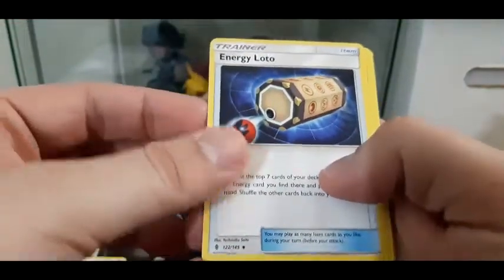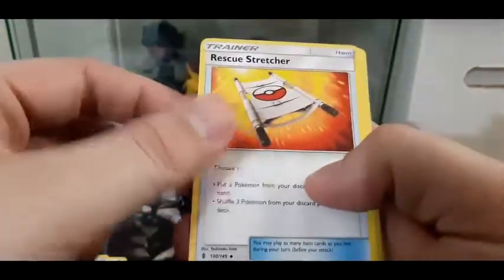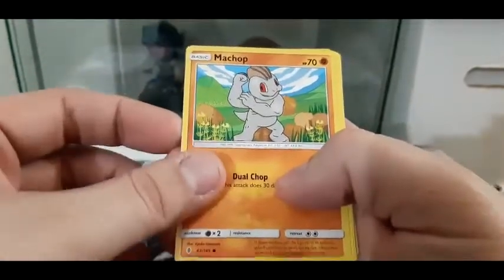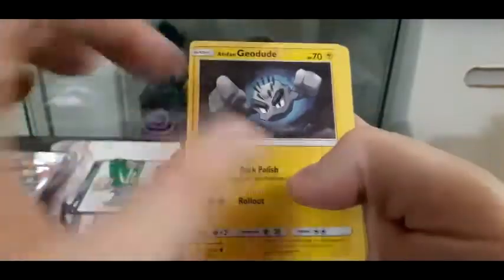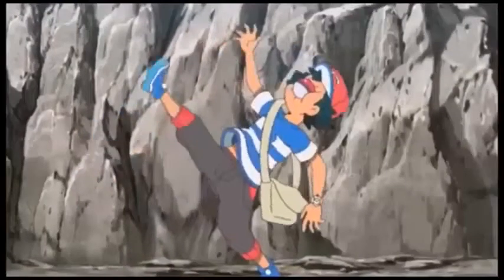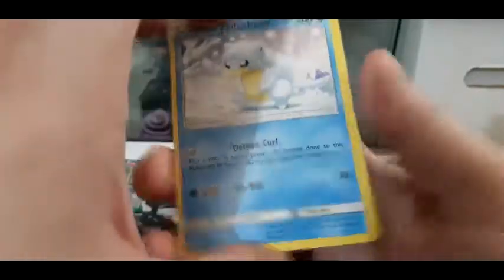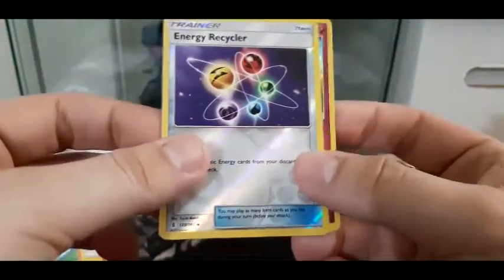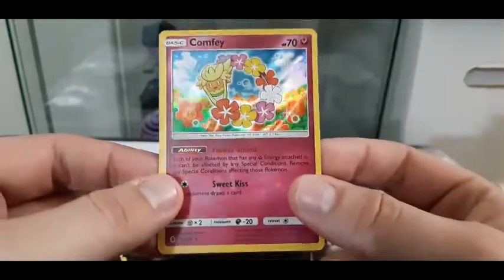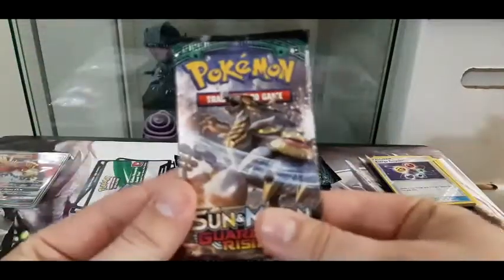First Guardians Rising pack: a Psychic Energy, a Lodo, Hakamo-oh, Rescue Stretcher, Machop flexing his guns, Geodude the Alolan version so he's electric, a Mudbray, Alolan Sandshrew, Cottonee, and the reverse is Energy Recycle. And we got ourselves a hollow Comfey - that is gorgeous! So that's not too bad - let's put that to the side and stack this pile.